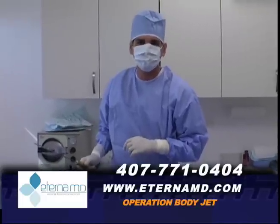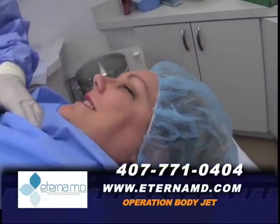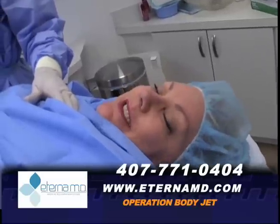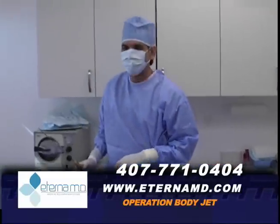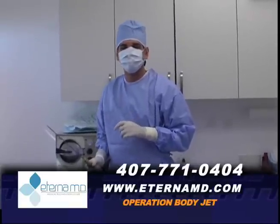Dr. Mercado, thank you — anything to say? Are you okay? I'm fine, it was less painful than a dentist! Is that right? Yeah, sure. Okay, thank you everybody, we'll see you soon. Dr. Mercado from Eterna MD.